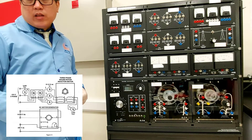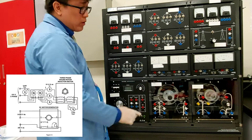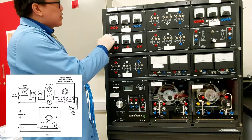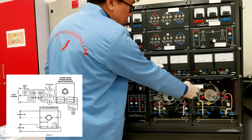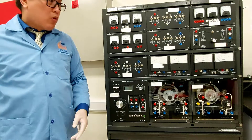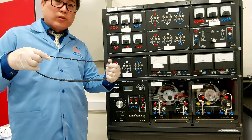We'll also be needing a three-phase wound rotor induction motor, which I have already set up. We'll also need a voltage meter in AC format — two AC voltmeters. In this experiment we're going to couple the wound rotor induction motor with a DC motor using a timing belt.